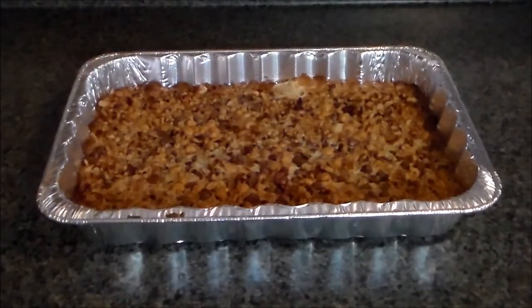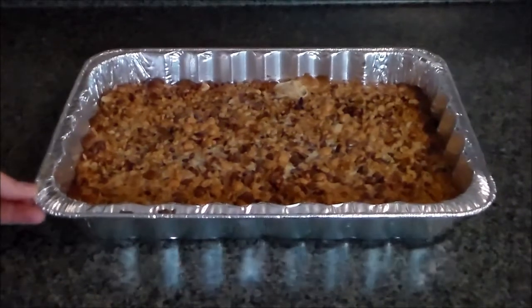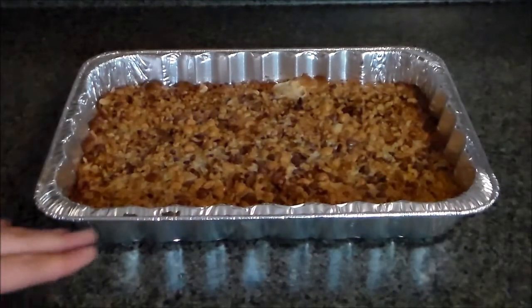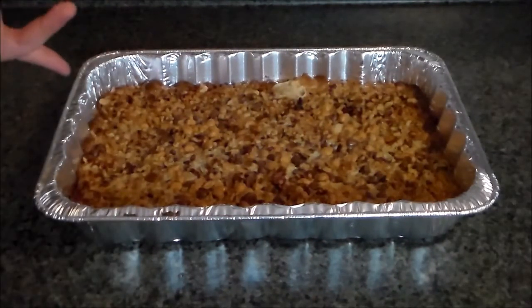I just took them out of the oven. They're very hot, they're golden brown, and they had just started to pull away from the edges of the pan. Now I'm going to let them cool before I cut them into squares.